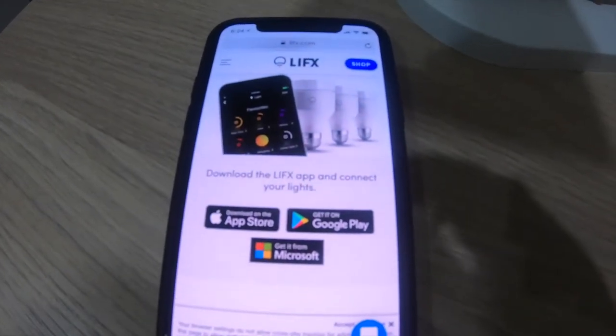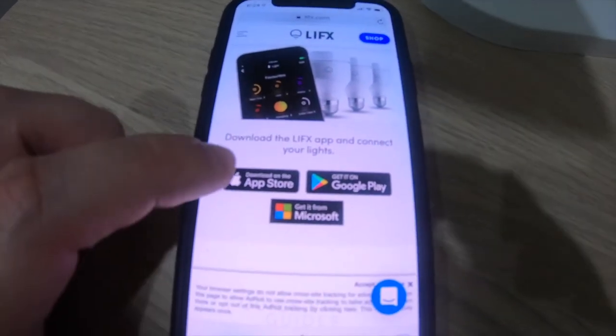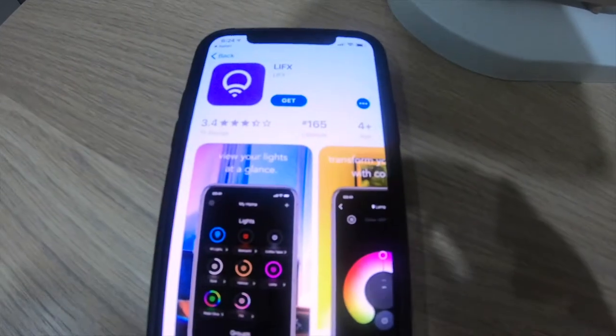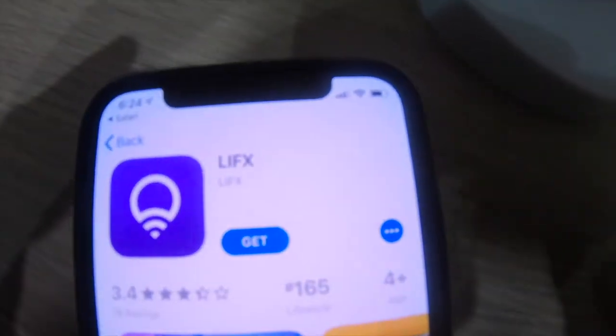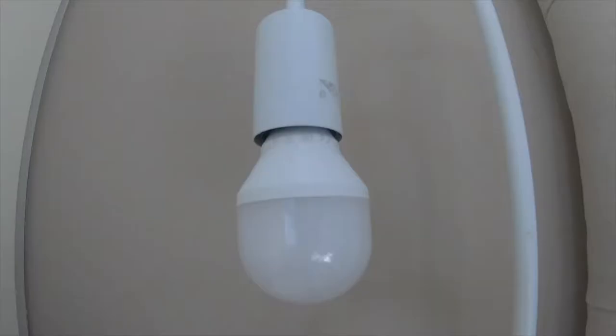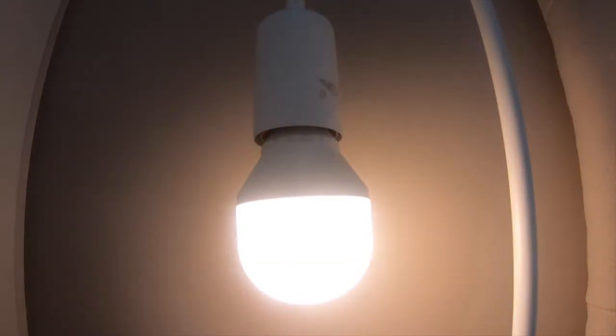You can download the application from the store — we're doing this on the iPhone. So we're going to open and get the application. The light has been installed and we're just about to power it on. There we go — the light is now powered on and we are now going to pull up our phone and look at configuring it.